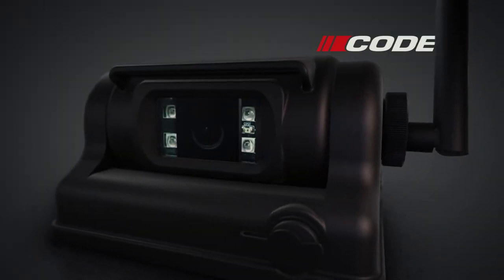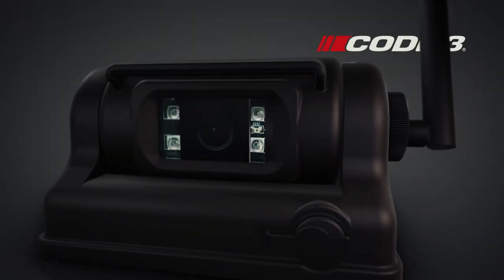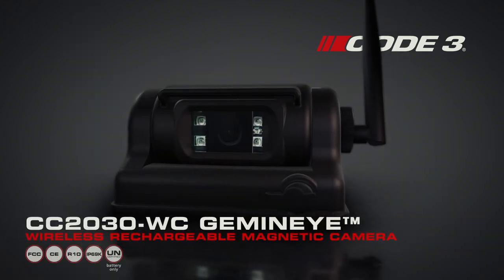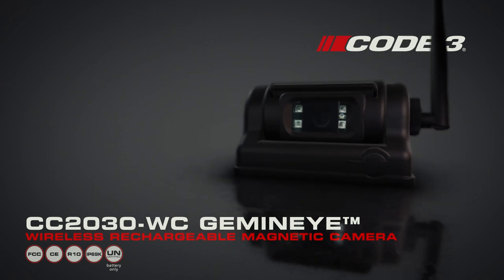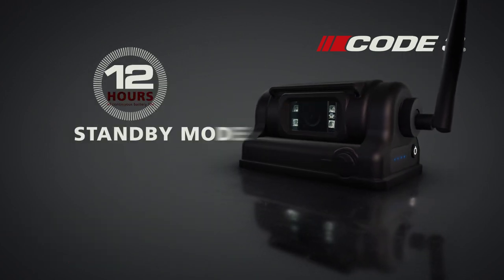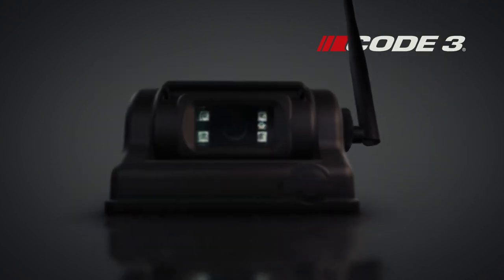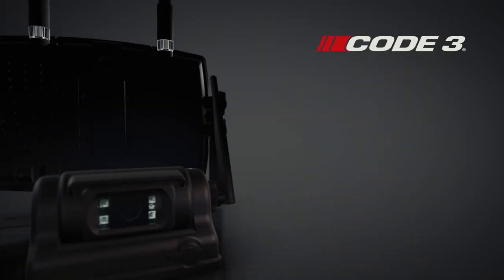Cut the cord with the newest addition to Code 3's wireless camera family. Introducing the CC2030 WC Wireless Rechargeable Magnetic Camera. With 12 hours of continuous battery life, standby mode, and a 120 degree viewing angle, Code 3 instantly gives you eyes right where you need them.